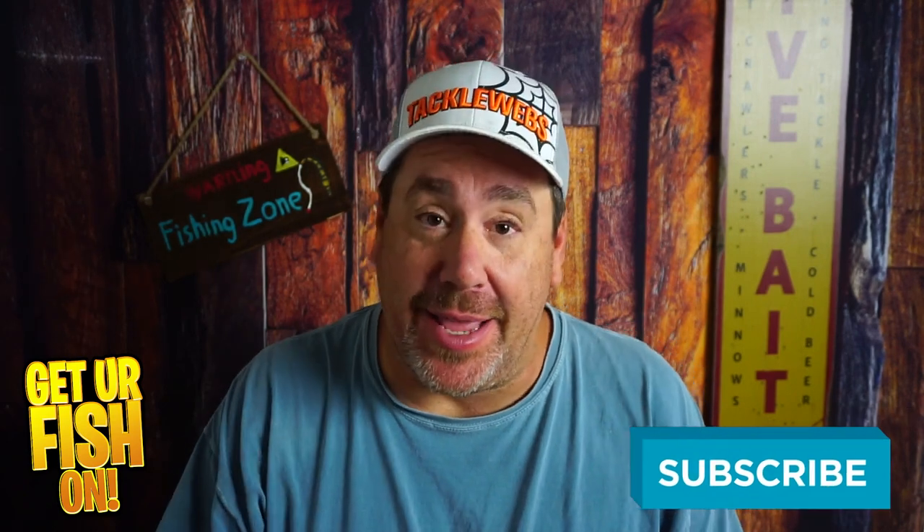Do me a favor — if you're new to the channel, please click that like and subscribe button. Send me a comment and tell me that you subbed, because I'd like to say hello and welcome you to the team.